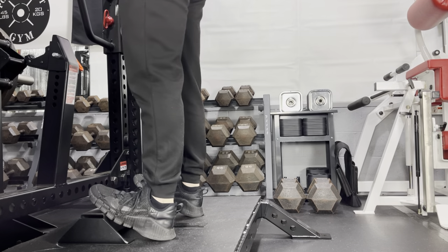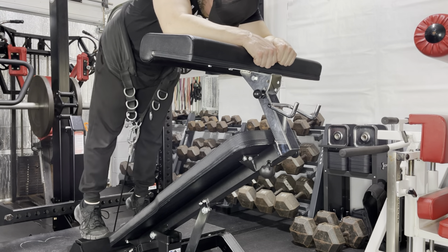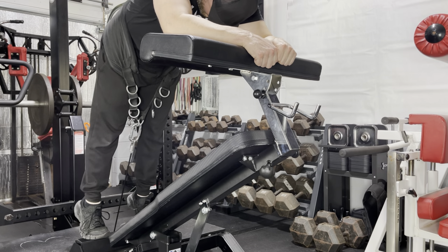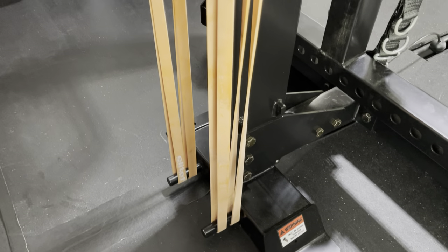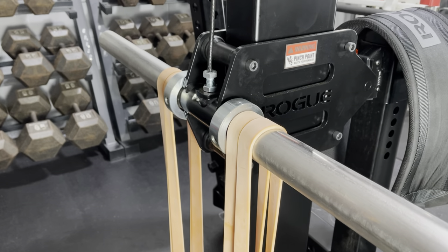I spent some time experimenting with the donkey calf raise on the Rhino, and of all the options I tried, this seems to work the best with the Iron Master Superbench Pro and the preacher curl attachment. Band pegs are standard on the Rhino, whereas some belt squats don't have them at all, or you have to pay extra.